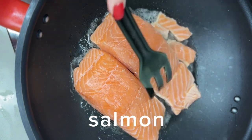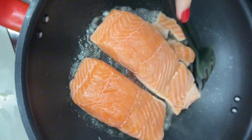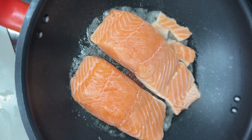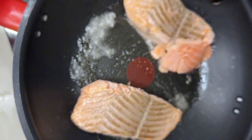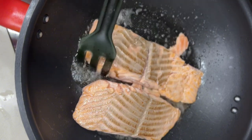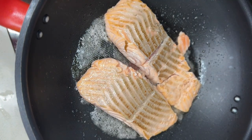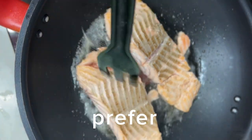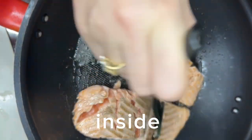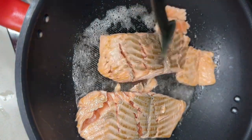Once we see the fillet is starting to change color, cook for another 3 to 4 minutes to ensure that the color is right, and then we remove it from the pan. I personally prefer to smash it into smaller pieces so it gets cooked faster inside.